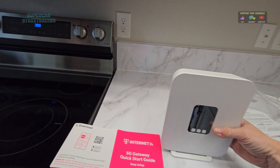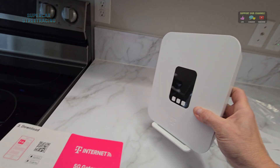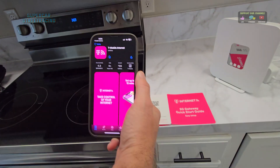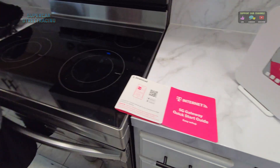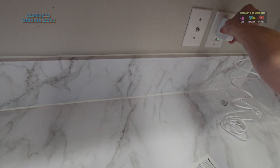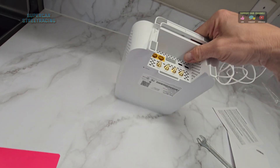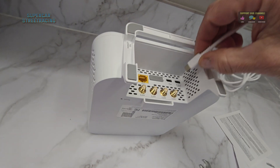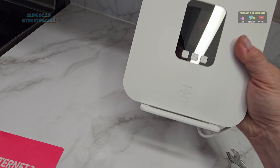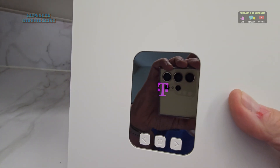There are no external antennas in the box - those must be optional if you have coverage issues. We're assuming there's a SIM card in it, and right now we are downloading the T-Mobile internet app, which is supposed to assist us with placing the modem in the right spot. I'm going to go ahead and get this thing powered up in the kitchen here. It just has a USB-C power adapter - don't confuse that with the USB-C jack right next to it, which is a separate port. The device is plugged in and powering up, with the T-Mobile logo booting up on the front.